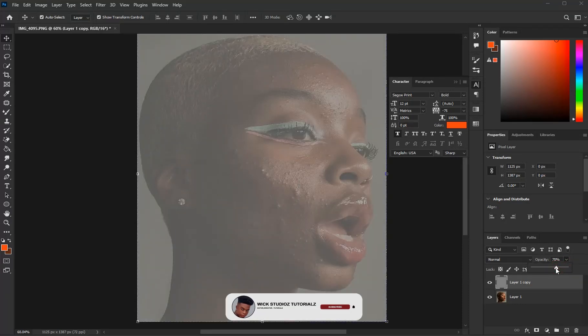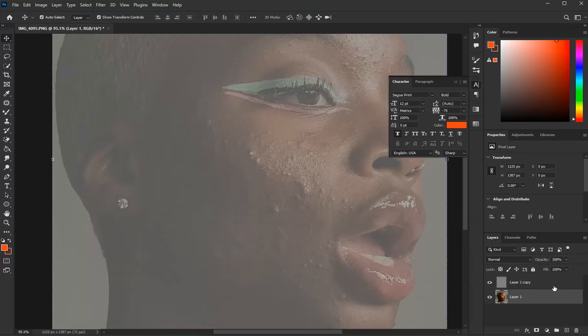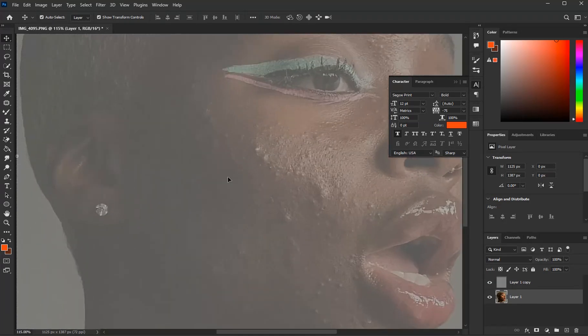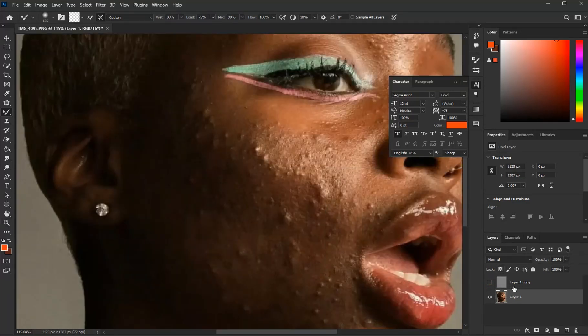We're going to reduce this. Come see Layer 1 — that's the copy, the one we just worked on. Now we're going to work on this one. We're going to choose the brush called Mixer Brush.